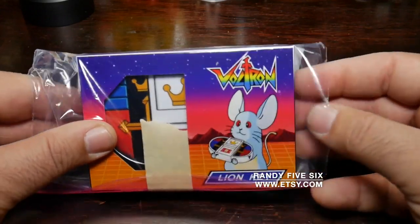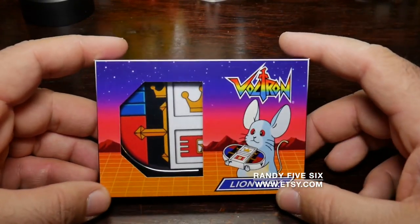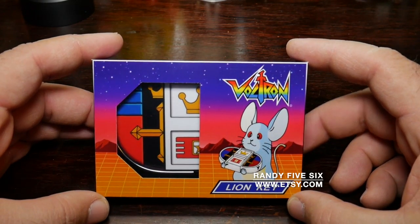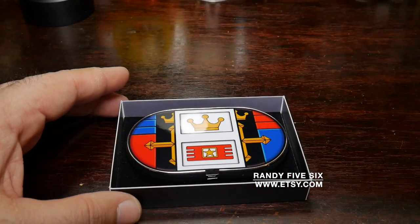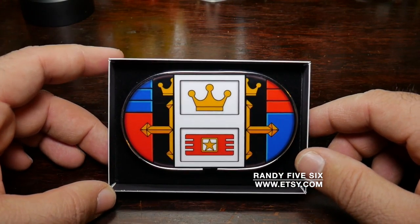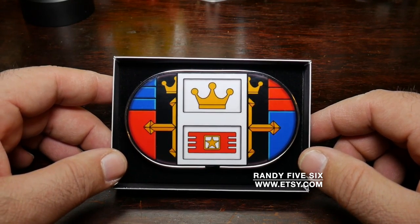Let me take this out of the box. I'm pretty excited. Wow, look at that! If you are a Voltron fan like I am, you instantly know what the hell this is. It is a Voltron key for one of the lions. Wow.